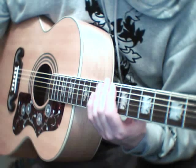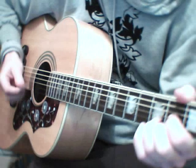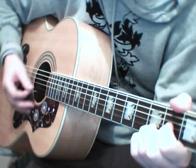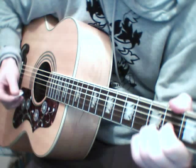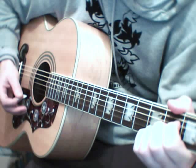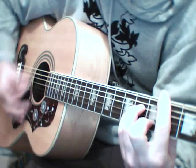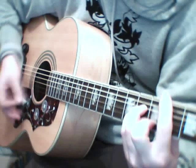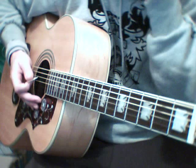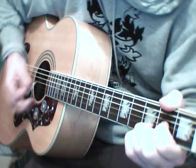This is a guitar lesson for The Circle by Ocean Colour Scene. The intro starts with D, and you're going to do a hammer-on on the 1st string 3rd fret, and to A, and hammer-on 2nd string 3rd fret, B minor, and G. You play that twice for the intro, so the intro sounds like this.